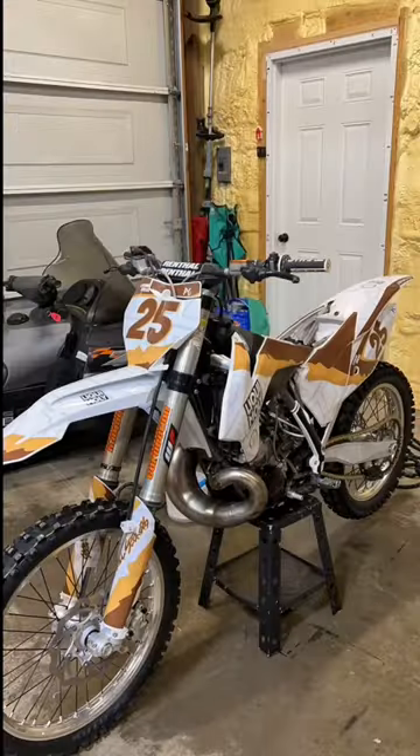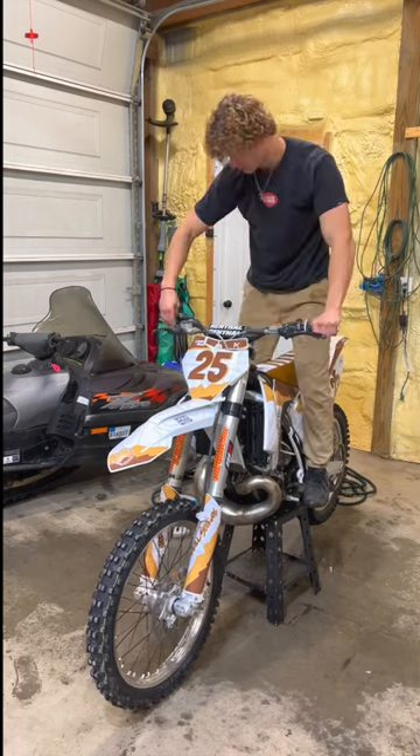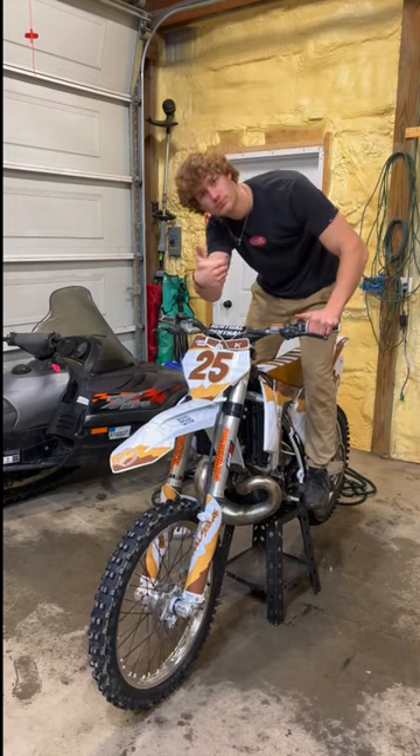For the big reveal, I put everything back together, give it some fuel, and try it. She's back baby!